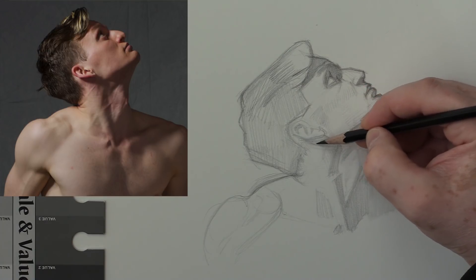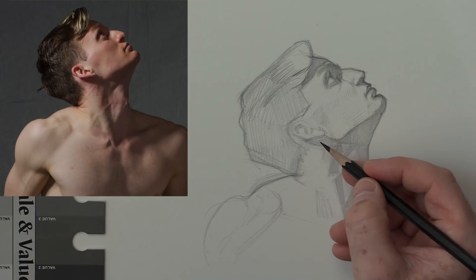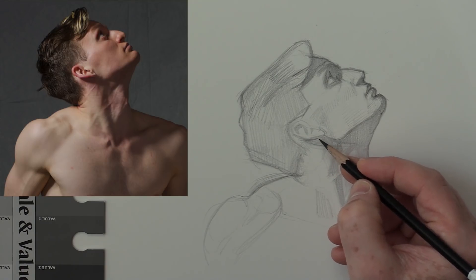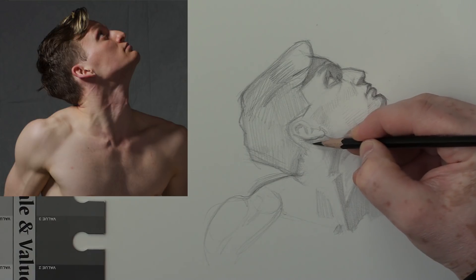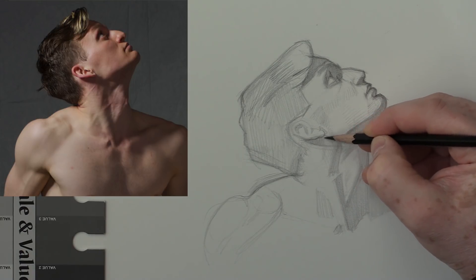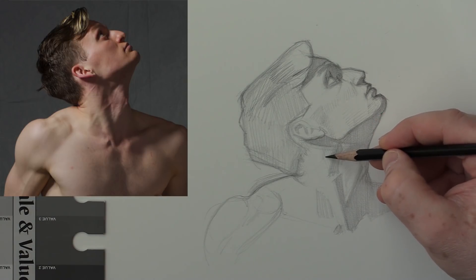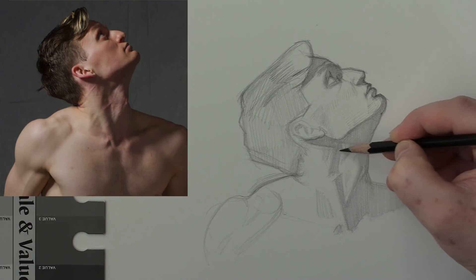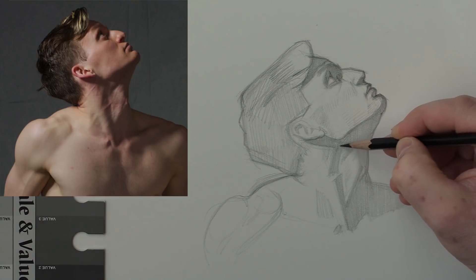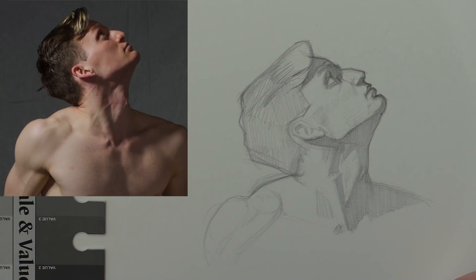Don't press down too hard with the ear — keep it fairly light right now in case you make a mistake. There are a lot of little shapes in there. You could have a hard edge on the area where the ear comes above the jaw — sharp edges make elements come forward and soft edges make elements go back. So the edge of the ear could be a hard edge. Let's knock down some more of this value and get rid of some of the white paper — right now I'm just doing a scribbling pencil stroke.